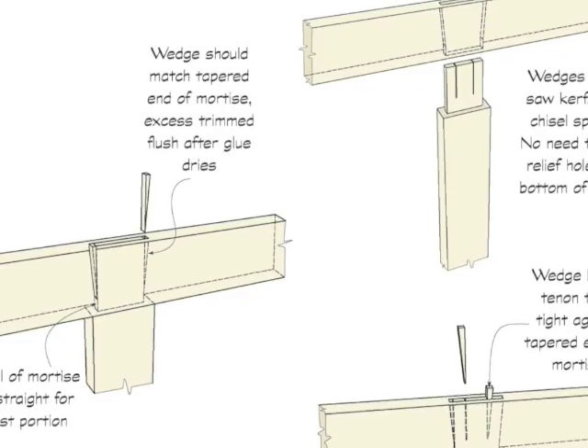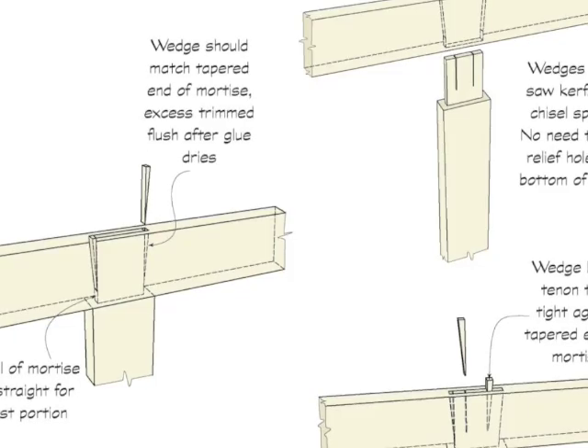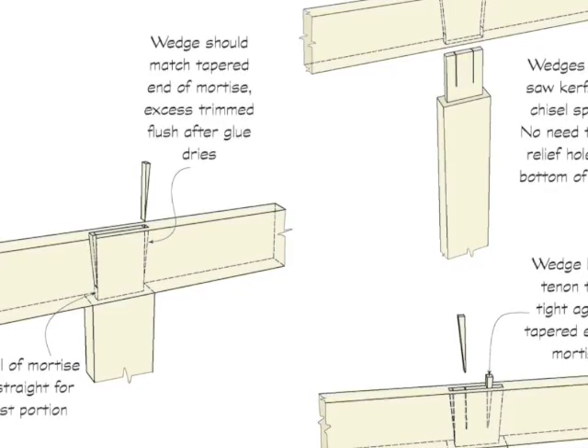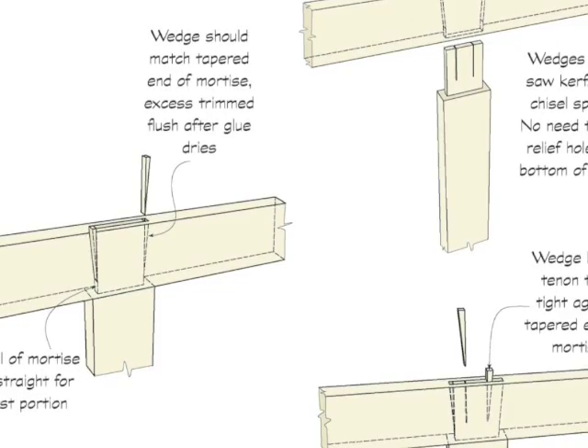When wedges are placed within the tenon, the joint is theoretically stronger due to the fact that the ends of the tenon flare out. This version is an additional guarantee against glue failure.